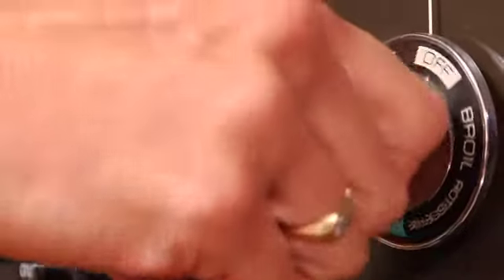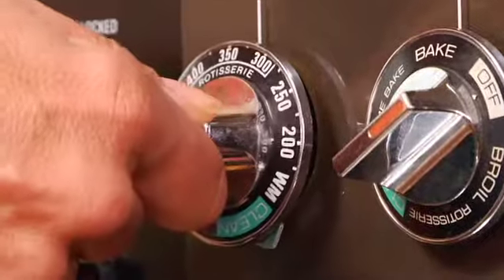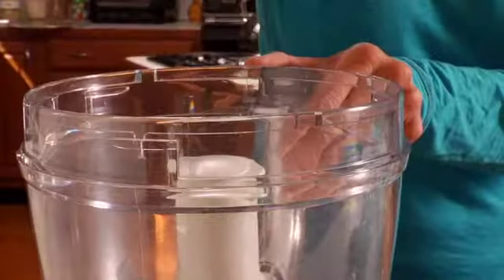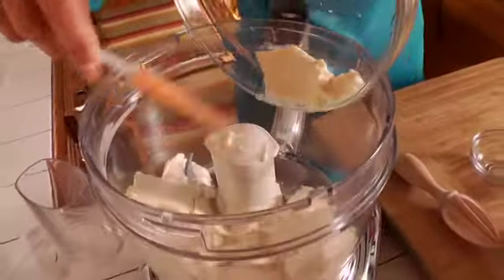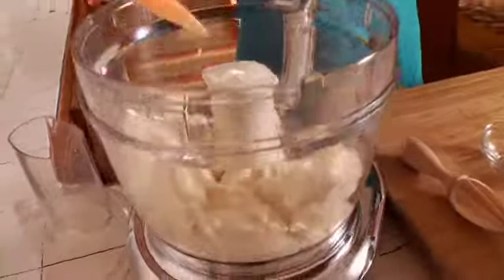To begin with, I'm going to heat my oven to 350 degrees. While my oven's heating, I'm going to put into a food processor bowl one package of silken tofu — you have to use silken tofu for this.